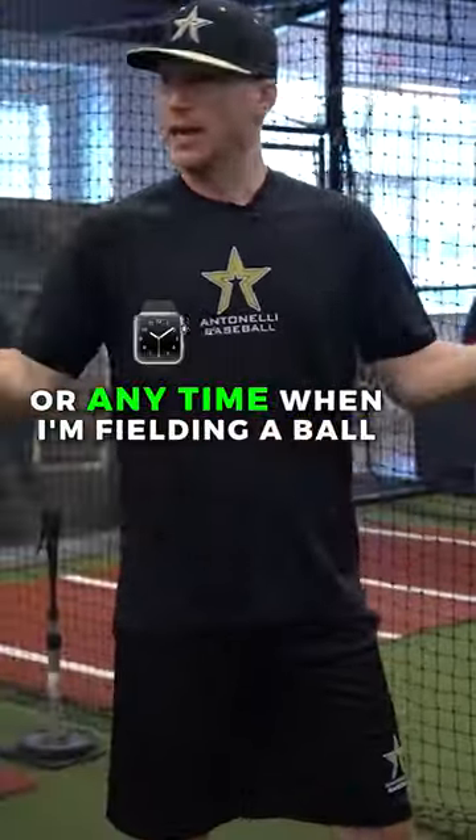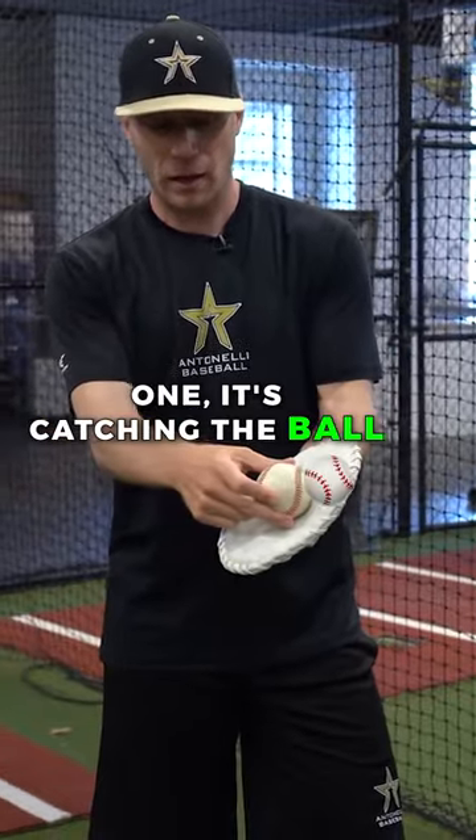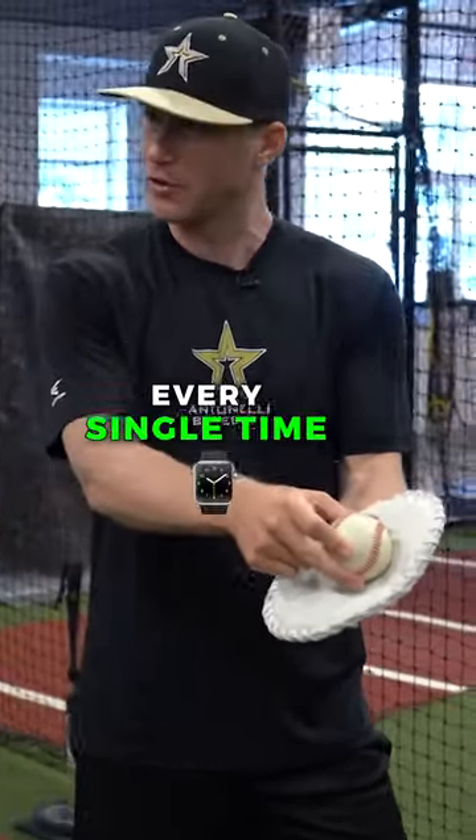When I'm doing a hands routine, or anytime when I'm fielding a ball, I need to work on a few things. One, it's catching the ball in the same point of the glove every single time.